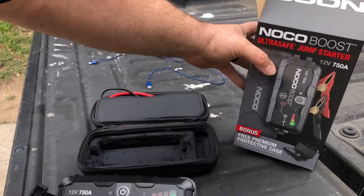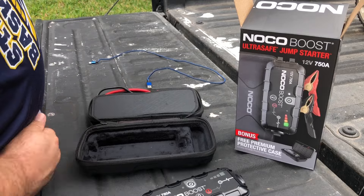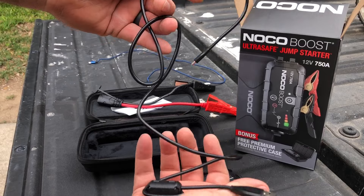I want to get right to charging — we'll go over the features at the end. It comes with your charging cables and this little charger.